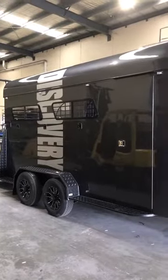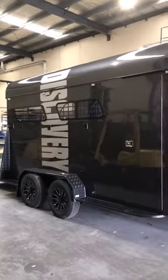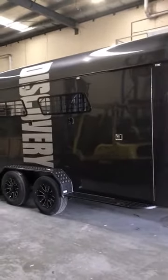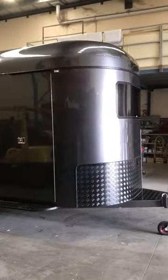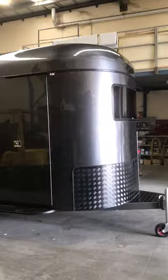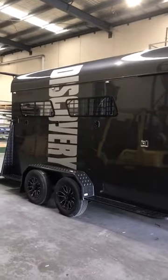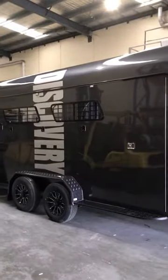Hi guys, it's Geoff here from Discovery Floats and today I'm behind the camera and I'm going to take you through a three horse angle urban pack with a kitchen. As you can see it's got all the black checker plate, trims, tie-ups, black alloy wheels and painted roof with our silver Discovery logo graphic.